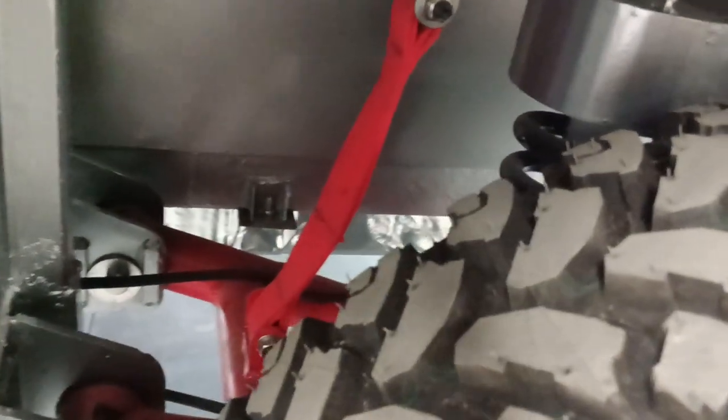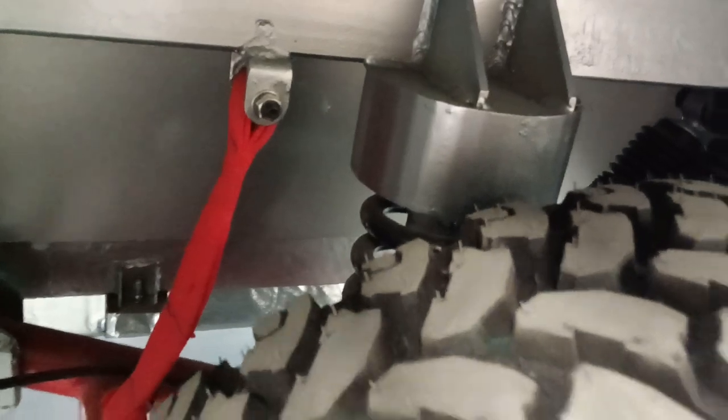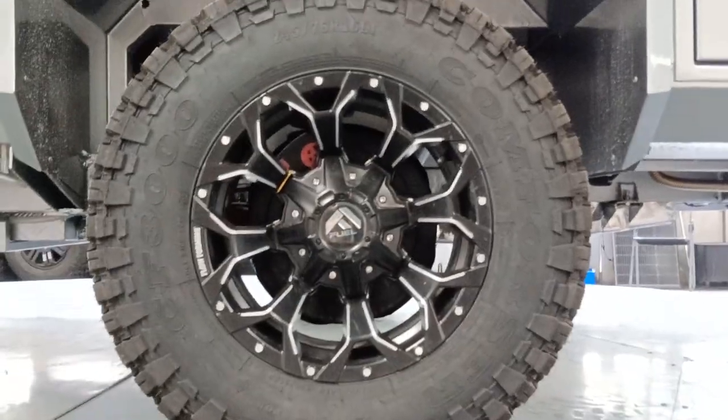This is the Mamba absorber, and these are the independent suspensions with the big spring. We also have a CNC aluminum base wheel.